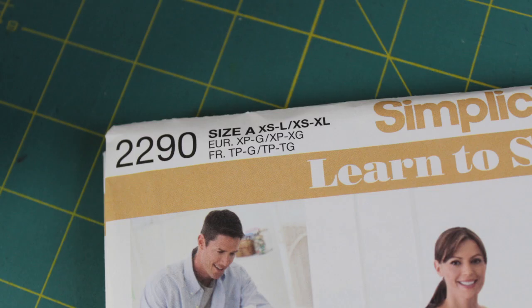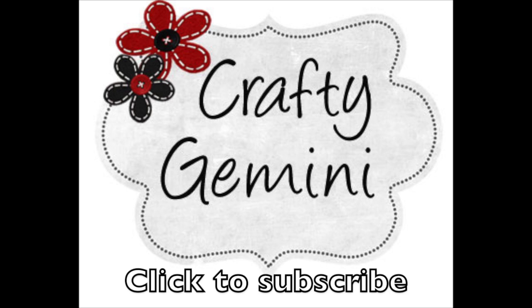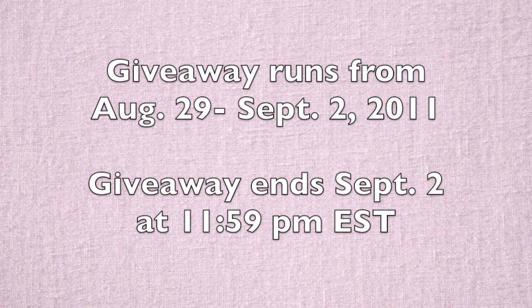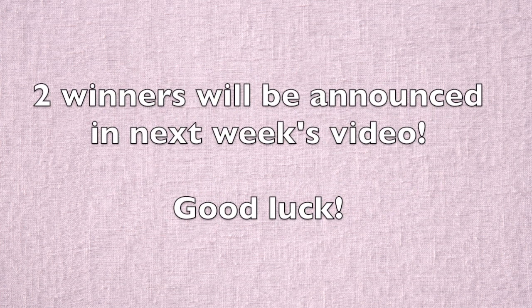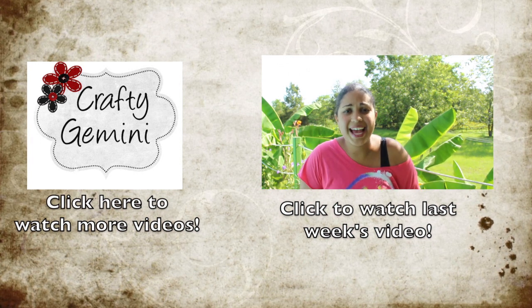Now all you need to do is go out and get the pattern - that's number 2290 from Simplicity's Learn to Sew line. If you don't know where to get it, I'll leave a link in the description box under this video. We'll meet you back here next week with our pattern in hand. Don't forget your fabric and any notions you need, and then we'll be ready to start cutting out pattern pieces and fabric. We'll see you next week - thank you!